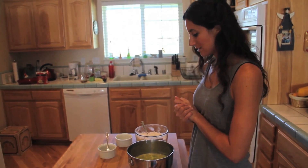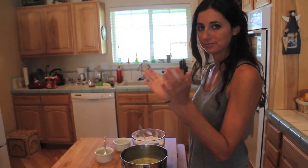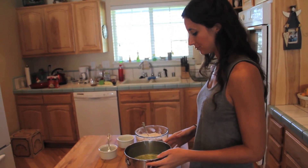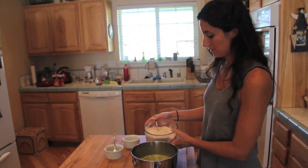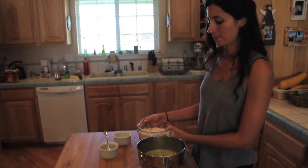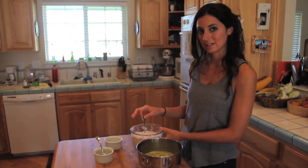Now we're ready to mix our dry and wet ingredients together.